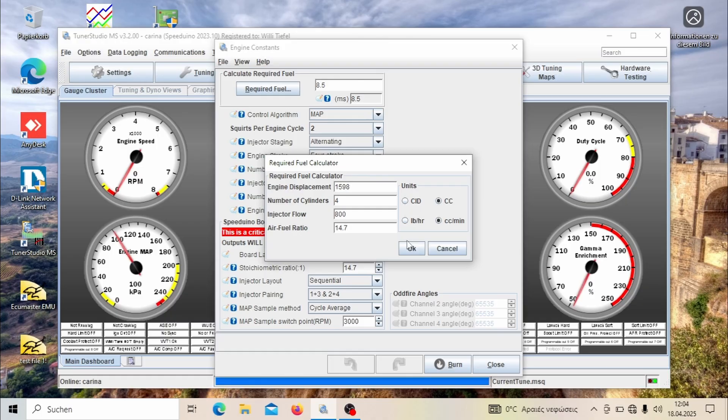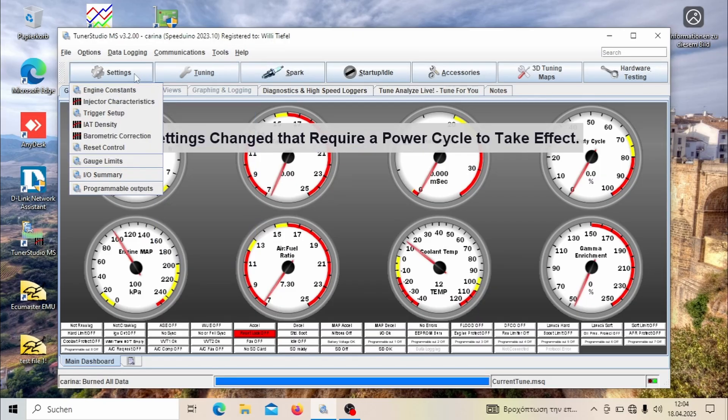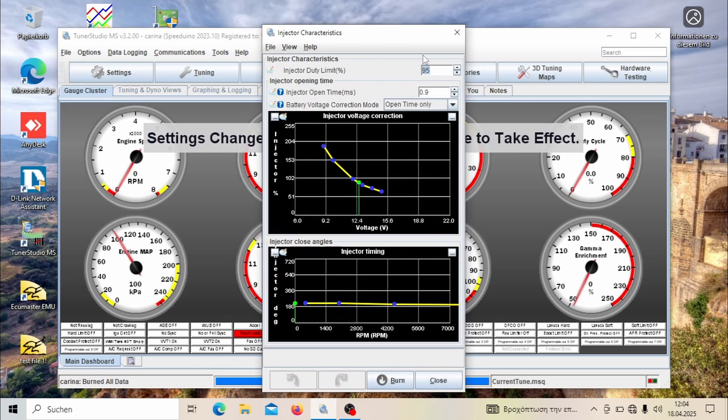Changing this value is really important if you don't want to retune your VE map, which is possible in some cases. You need to have all of the injector specs from the old injectors entered correctly before tuning, and then put in the new specs for your new injectors. The required fuel value and the injector characteristics need to be correct for both the old and new injectors — if they match, you may be able to get away without retuning your VE table.